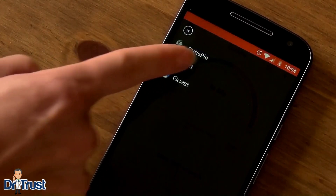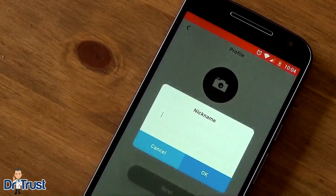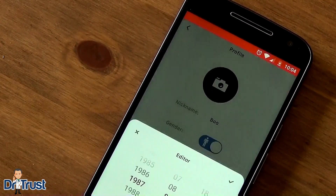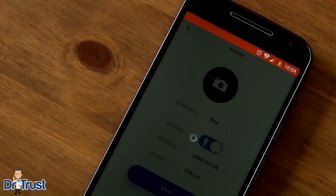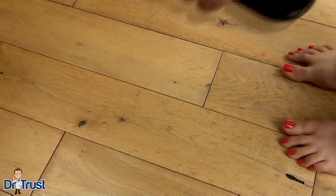To add additional users to the app, click the avatar icon and set up a profile for another user. Before each measurement, ensure you've chosen the correct user to track and save your body composition progress.